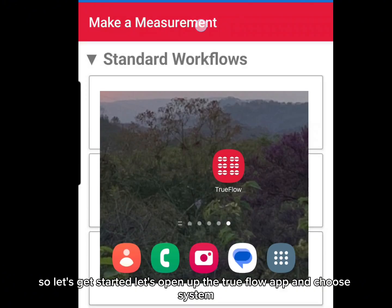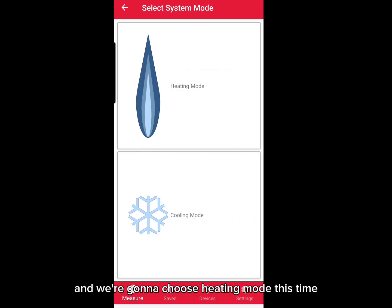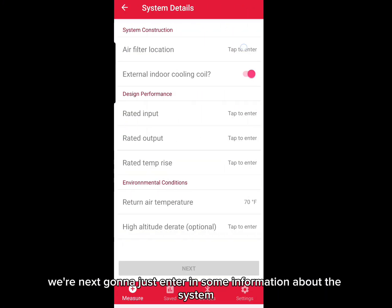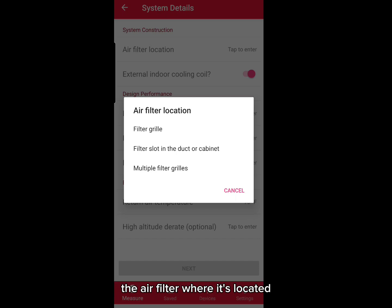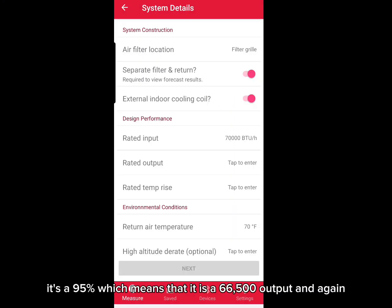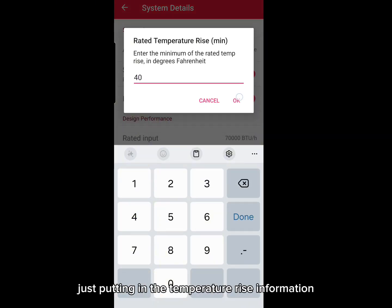Let's open up the TrueFlow app and choose system airflow and static pressure. We're going to choose heating mode this time, and my parents have a gas furnace — this is a horizontal furnace. We're next going to enter in some information about the system, the air filter, where it's located. Now we're going to enter in the rated BTU input of the furnace. It's a 70,000 input. It's a 95%, which means that it is a 66,500 output.